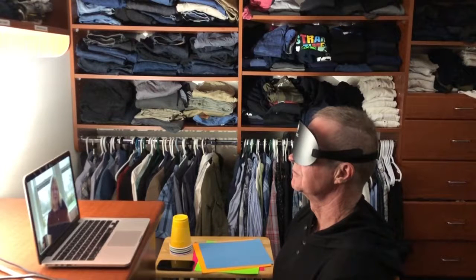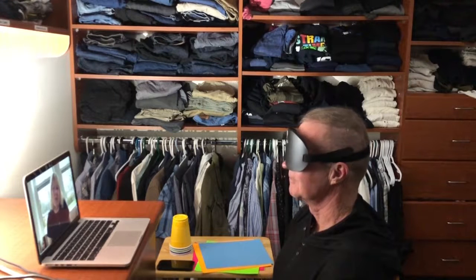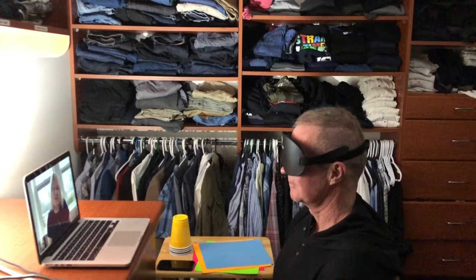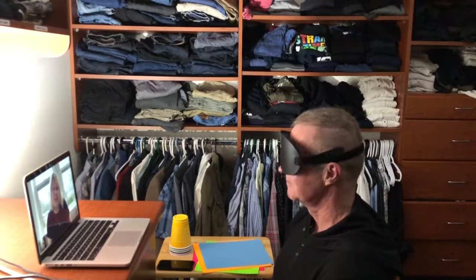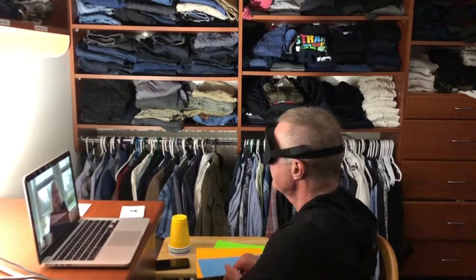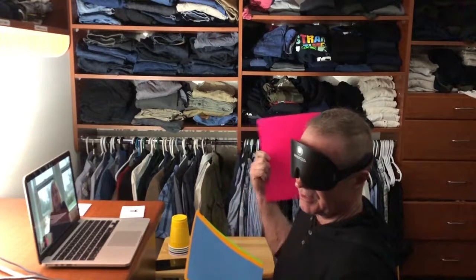Now I want you to envision — see — envision a spot, a window. Envision looking out that window and see. Imagine how excited you'll be. Just imagine how excited you would feel. Let the windows open up and you clearly see letters. And then as time goes on, the letters will get smaller and smaller and you're actually able to read. Now I want you to pick up a color first — we'll start with that and see how you do. Just let me know if you see them really quickly, or just put them up and tell me what you see.